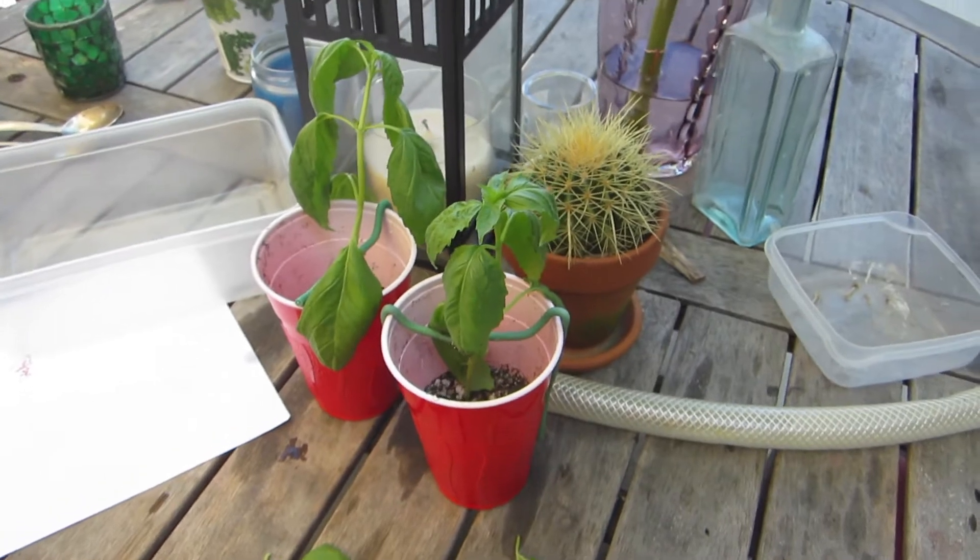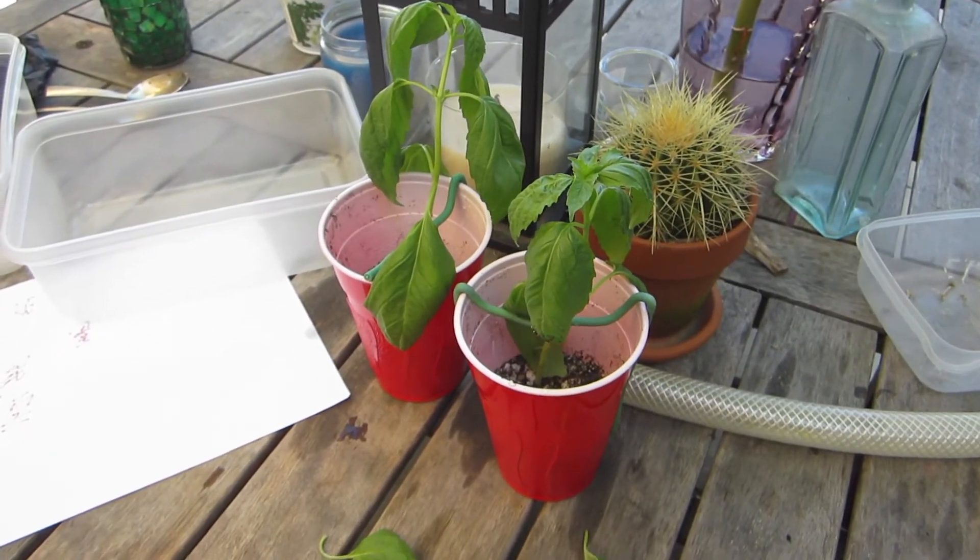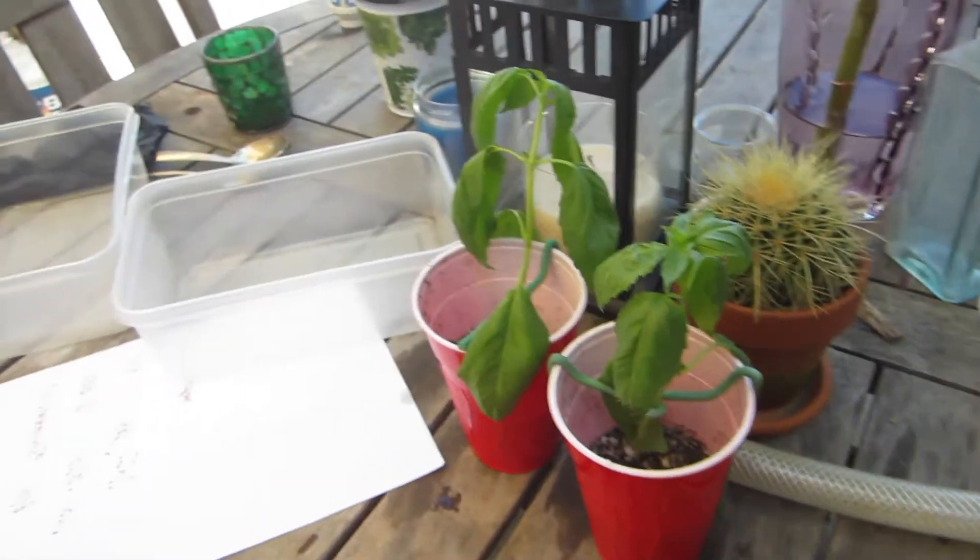We're just going to leave them like that and come back tomorrow. We're going to run off a little more water and add a little more soil.